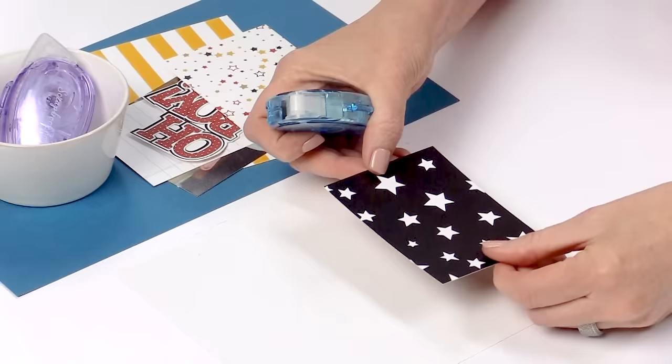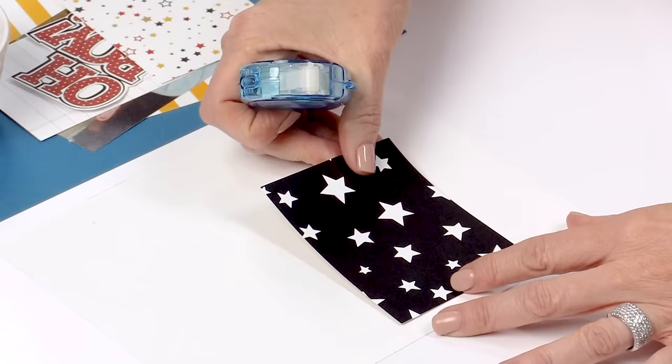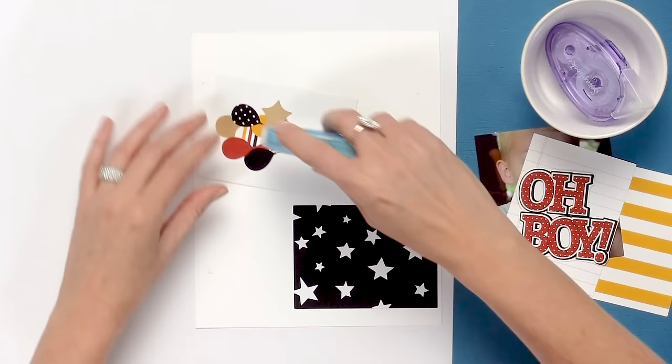We're going to create a small layout here using the Easy Albums kit, A Day in the Park. This kit is so cute. You can purchase it separately, and the adhesive just rolls on smoothly like that so you can put your cards down quickly.